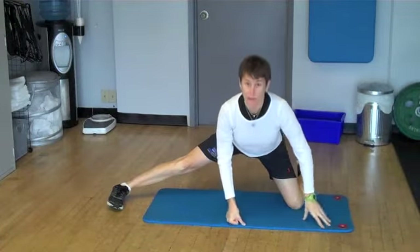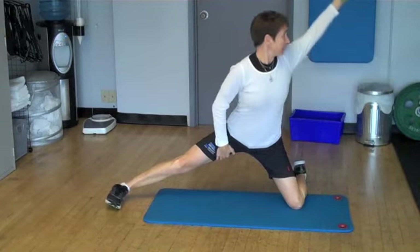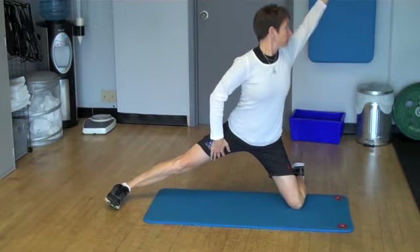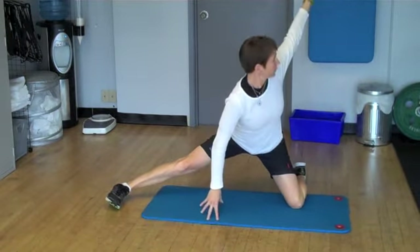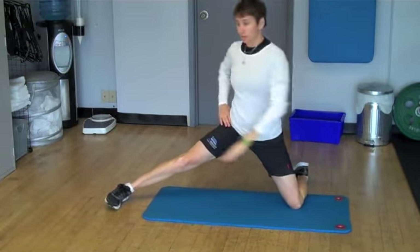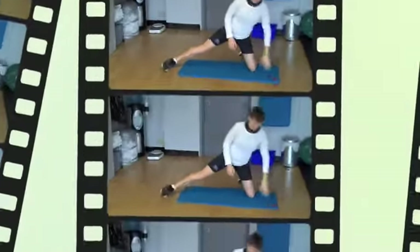We use the half-kneeling groin stretch a lot, but again, let's take it so that we're putting those adductors on a stretch and then take it through a little rotation up and away. From there, work different postures — from a little bit forward to a nice tall position — to work those different angles.